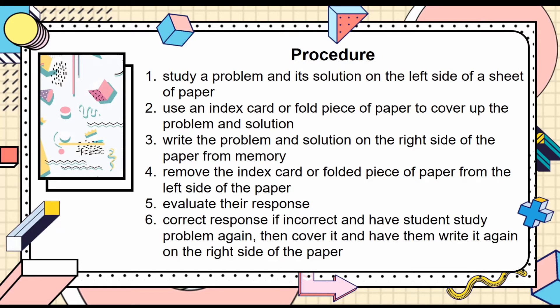This can also be modified so that the student writes the problem twice from memory, and if they get it wrong, they write it twice again. It is really up to whoever is giving this intervention — they can modify it in any way. You will have them repeat this process for each problem, and it should only take about 3 to 10 minutes. The teacher creates the Cover, Copy, and Compare worksheet, and it typically has about 10 problems on it.